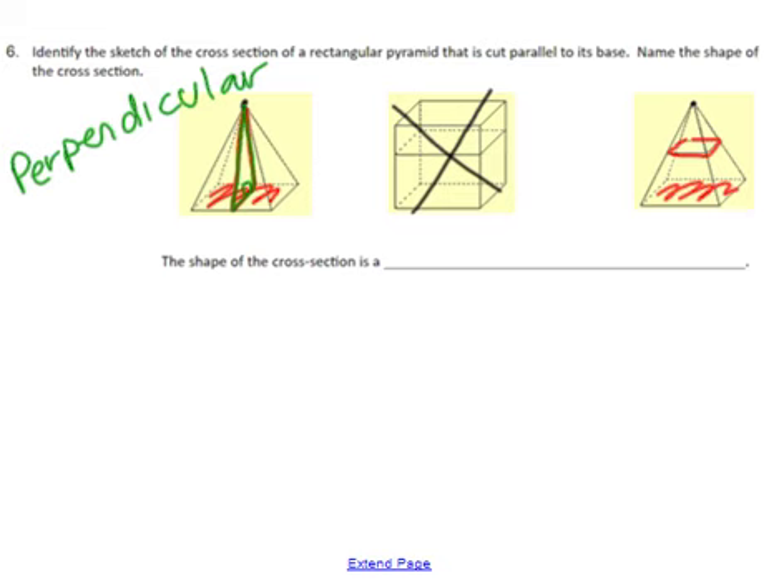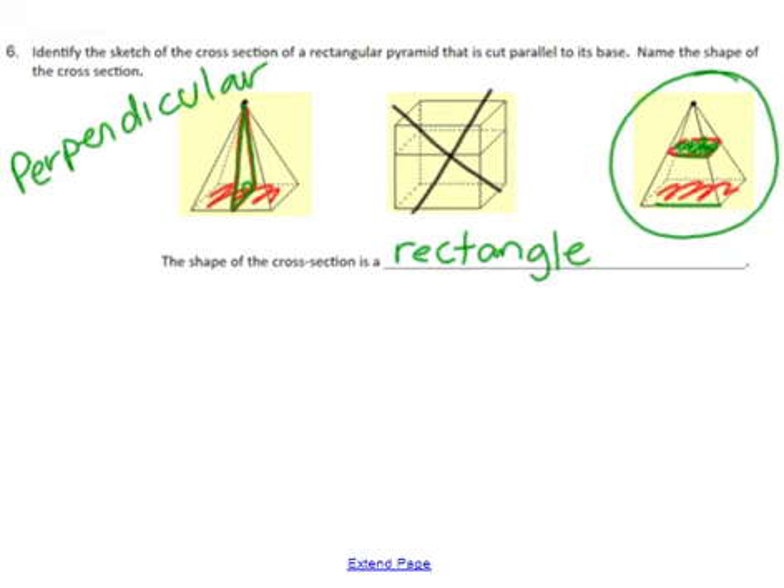The other cut — these two lines are parallel — so that is the correct one to choose. The shape of the cross section is going to match what the base is for this specific shape, so we're going to say the shape is a rectangle. We do not know for sure that it is a square because it did not tell us it had a square base — it just told us it had a rectangular base.